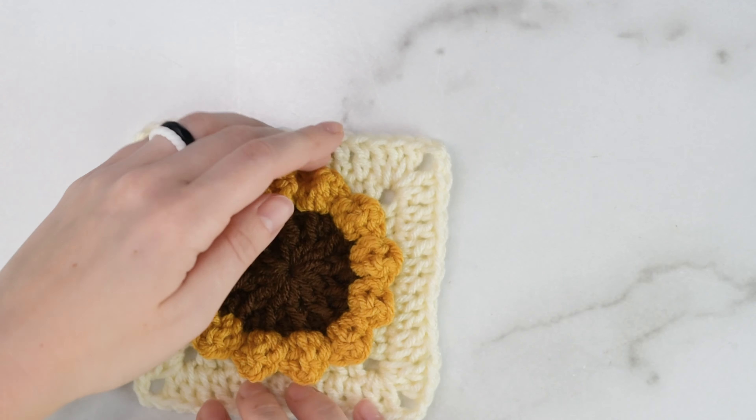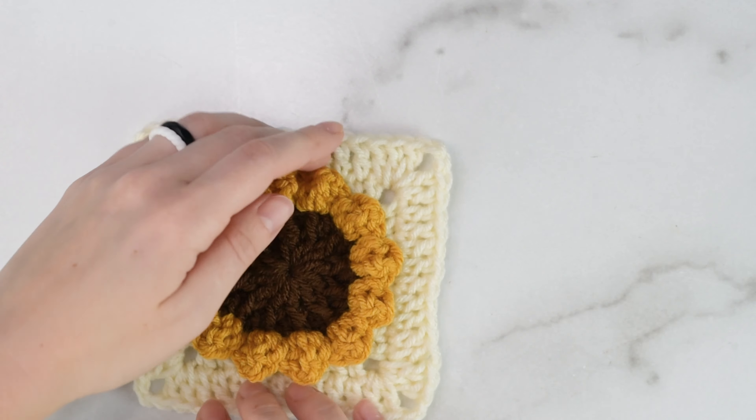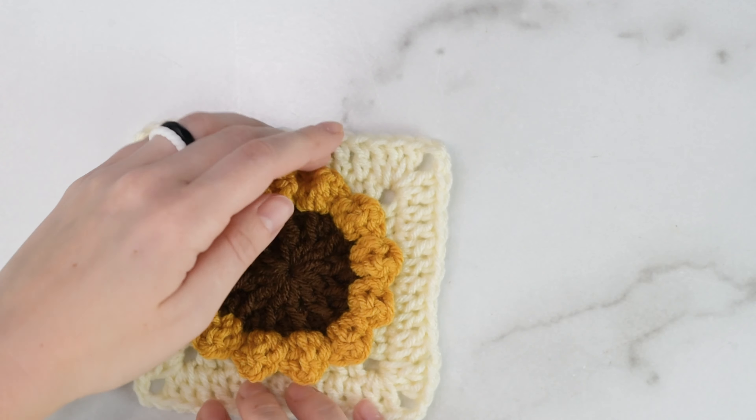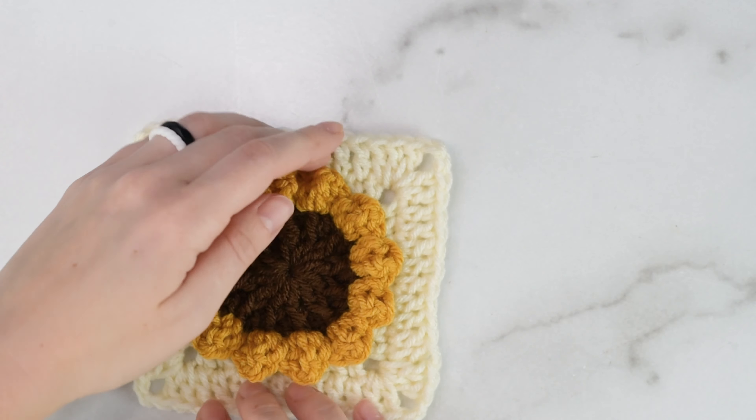Now that I'm done my square, I'm going to weave in all of my ends. Once all your ends are weaved in, it should look something like this. If you want, you can either wet block or steam block your square — that will help fix any tension issues, straighten the edges, and help shape it into a perfect square.